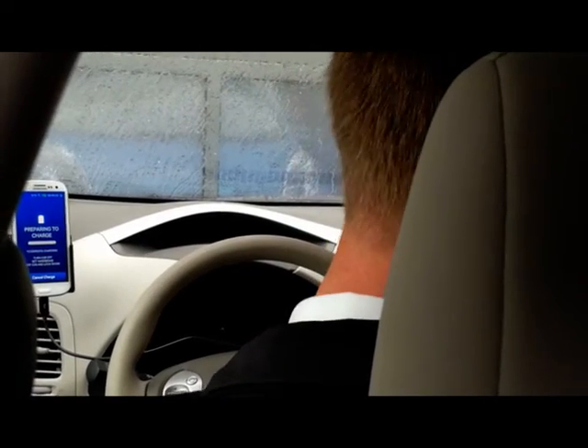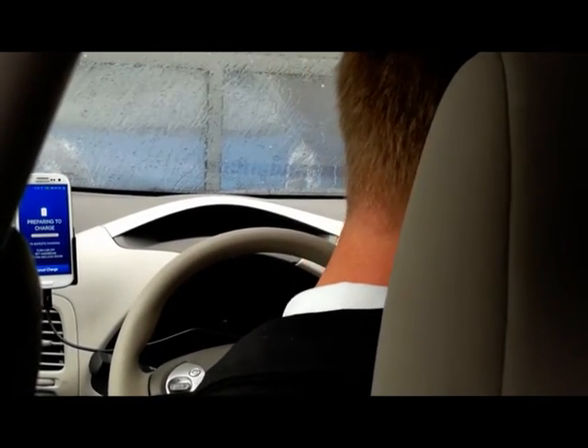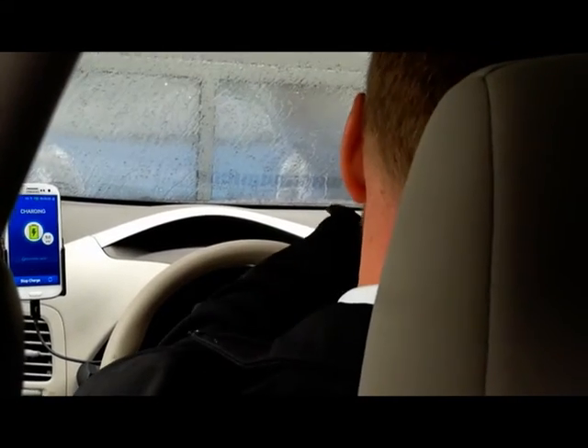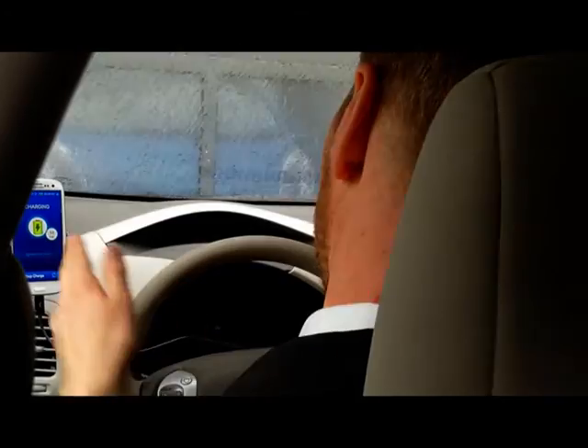At this point the system does some negotiation with the car — the car signals that it wants to charge. You can see the normal interface on the car lights up to show the driver's state of charge, and the power starts ramping up.